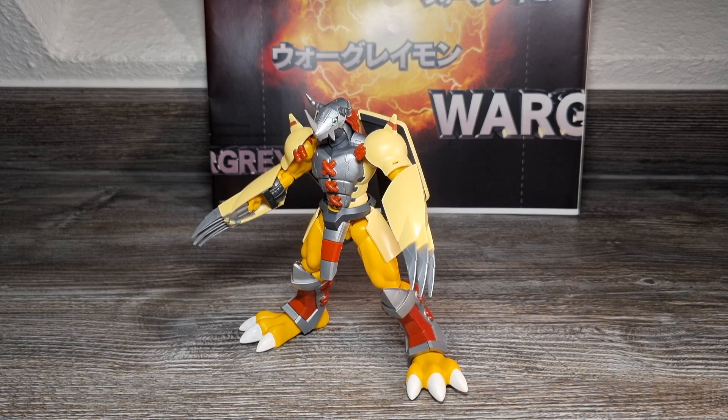Und definitiv besser als die alte Action-Feature Wargreymon Figur. Alternative zur jetzt hochpreisigen damaligen TV Action Figur von Wargreymon oder auch der Digi Warriors Figur. Für mich in meinen Augen ist dieses Model Kit mit dem Fix definitiv optisch auch besser als die Anime Heroes Wargreymon Figur. Mit einer Custom Metallic-Lackierung könnte man ihn optisch auf Tamashii Figuarts-Niveau bringen – da ist noch mehr möglich. Und dann habt ihr wieder den super Bauspaß, Anime Design Wargreymon selbst mit euren eigenen Händen Schritt für Schritt entstehen zu sehen und aufzubauen, was ich eine sehr gute Eigenschaft für Model Kits nenne.